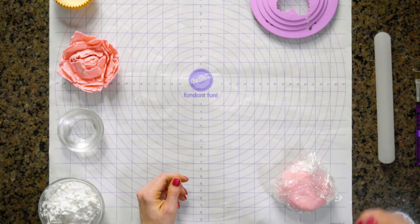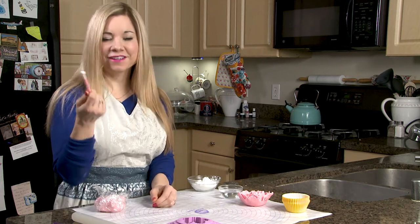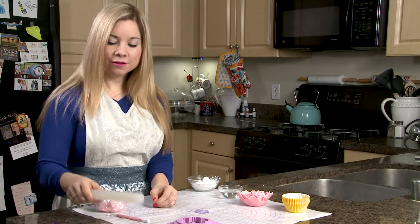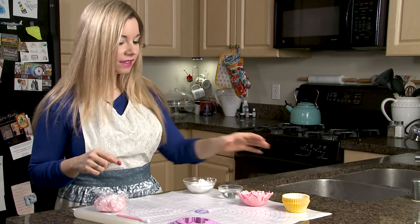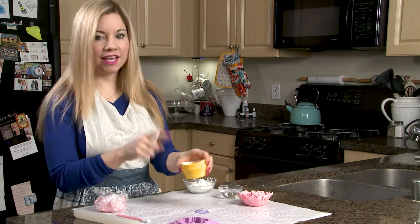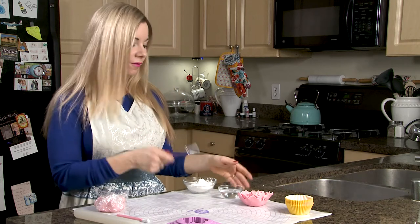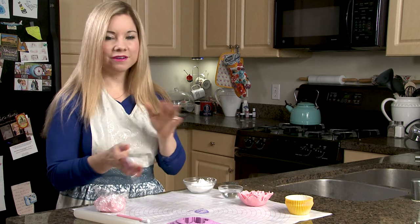I have my fondant thinner, which I use to thin the fondant out. I have a small fondant rolling pin. You are going to need a little bit of cornstarch, and you are going to need at least eight cupcake liners. I also have a paintbrush and some water, which we're going to be using later when we put everything together.